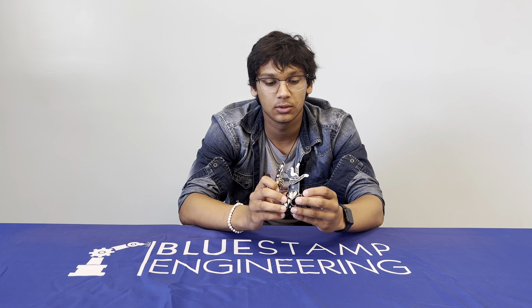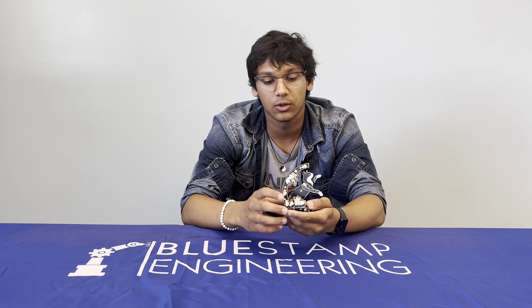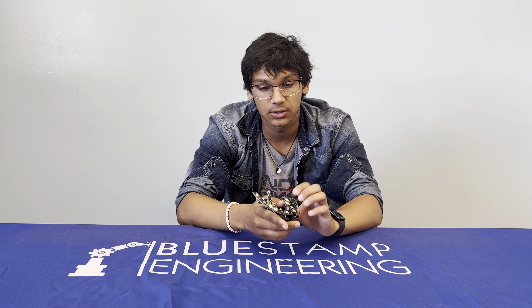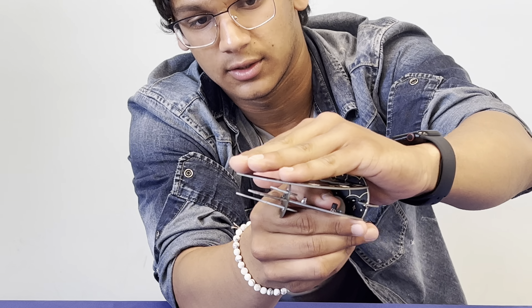And this is my starter project. I'll show you how it works. You turn it on and then you put your finger over the sensor, like a photoresistor, and then it's like up there.